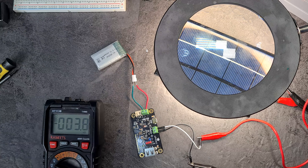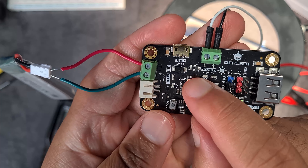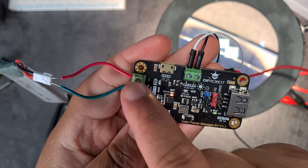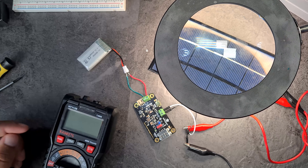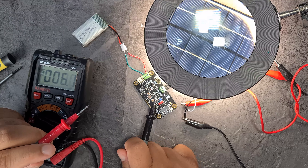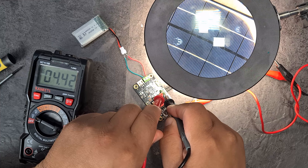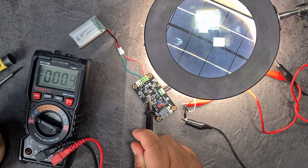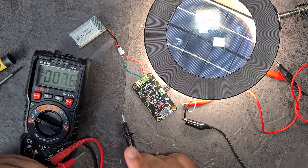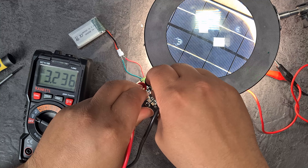We've got 4.4 volts coming in and 2.62 volts going into the battery. The charge controller is supposed to be really good - it has an LED that tells you when charging is done. Interestingly, the input spec says 4.5 volts minimum but I'm reading 4.4V, yet the charge LED is clearly red and illuminated. When I check the battery voltage - it's gone up.